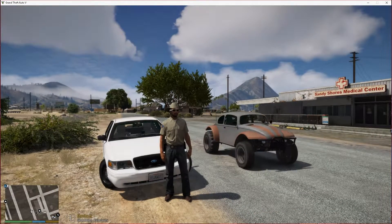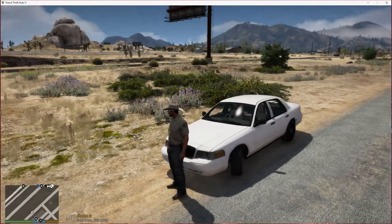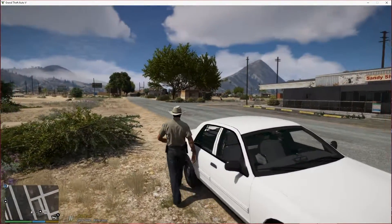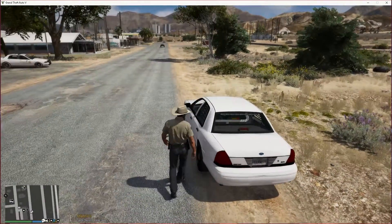Today we are going to be a deputy riding around in an unmarked vehicle — an unmarked Crown Vic. I forget who made it because it's been so long since we installed it, but this vehicle does look very good. It is a Ford Crown Vic.